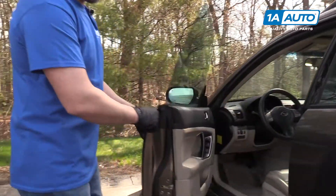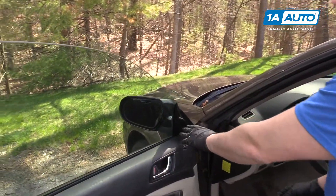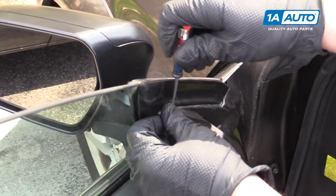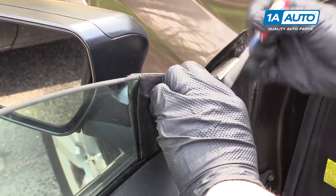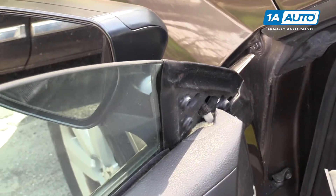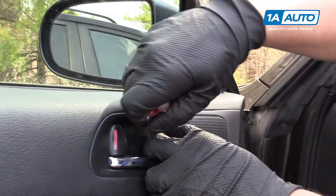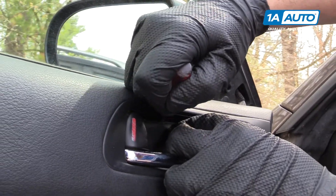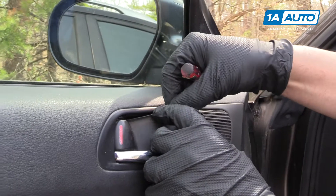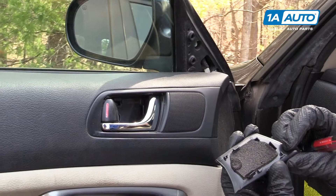We'll start by opening the door. First, we're going to take this little trim piece off and use a flat blade tool carefully behind the panel, pull it, and then you can use your fingers and pull it back with three little clips. Next, we're going to take this trim piece off here with a flat blade tool — use the little area to put your screwdriver, push down and pull it out. There are clips on the back.